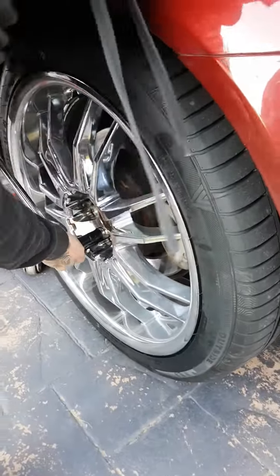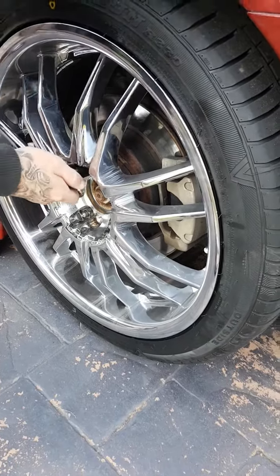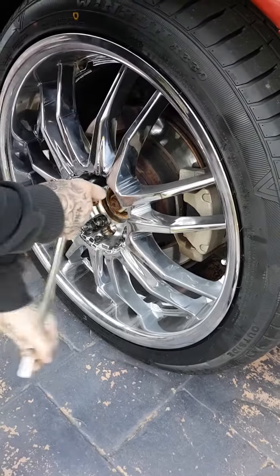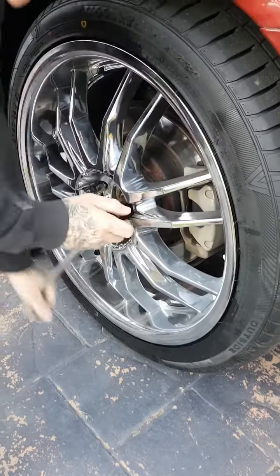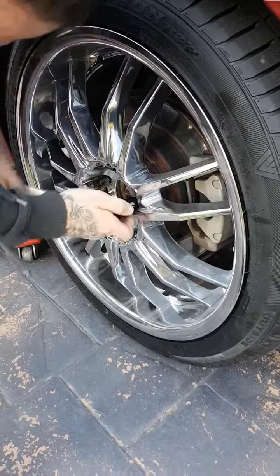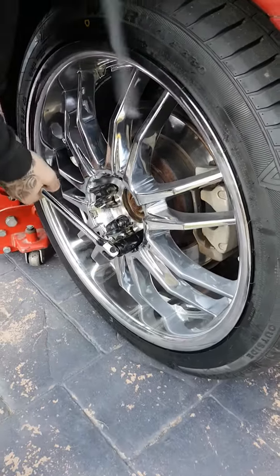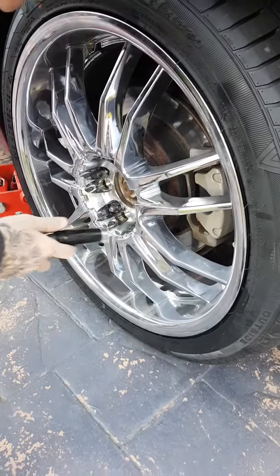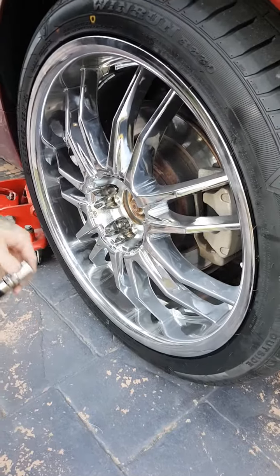First we undo the wheel nuts when we want to take the wheels off. The wheel nuts are inside there. We see the young car enthusiast turn the wheel nuts to the left. Lefty Lucy, righty tidy. These ones are a little bit tight even going lefty, so we might have to call Lucy.